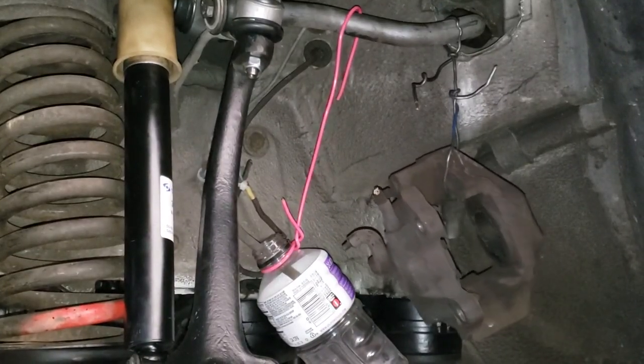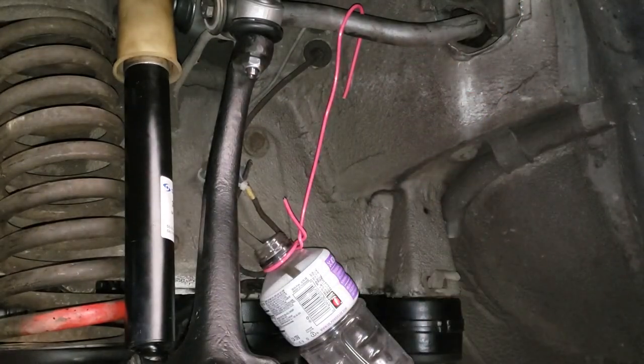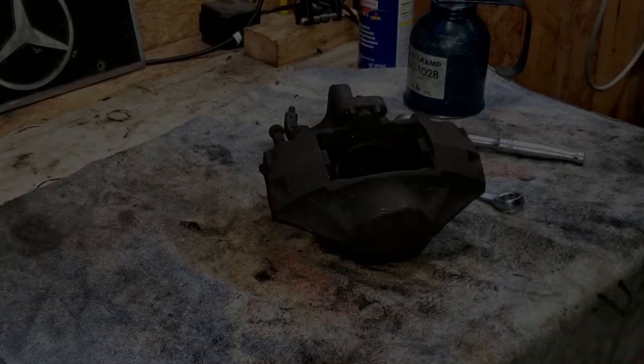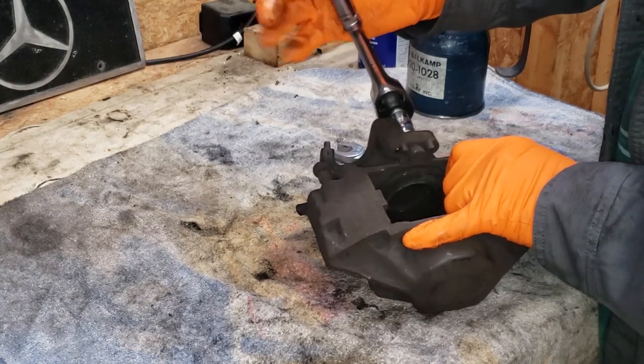All right, all nice and neat. Now we're going to get this caliper out of the car and get it over to the bench and get this thing apart. First things first, we're going to go ahead and get the old brake wear equipment off of the caliper — got a 10 millimeter for that.